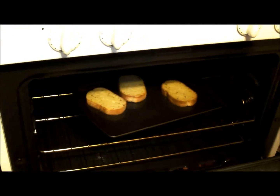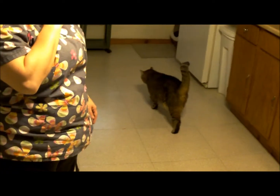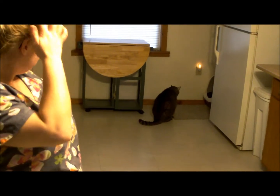Is the bread done yet? Nope, almost — couple more minutes. Would you like to see it? Oh, that's beautiful! Here comes Tony to inspect. He's gonna make room first — he looks like he's licking his mouth. Well, that's cool. Don't forget to comment, like and subscribe!